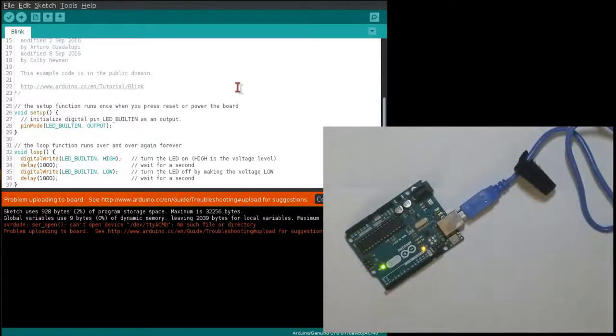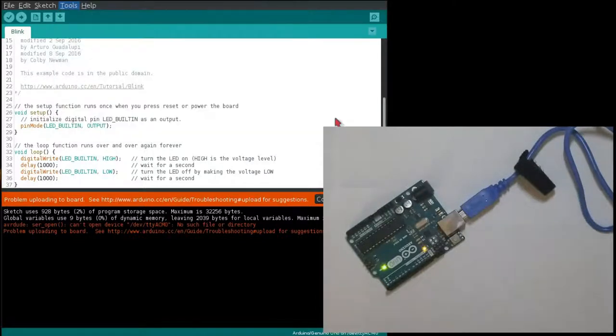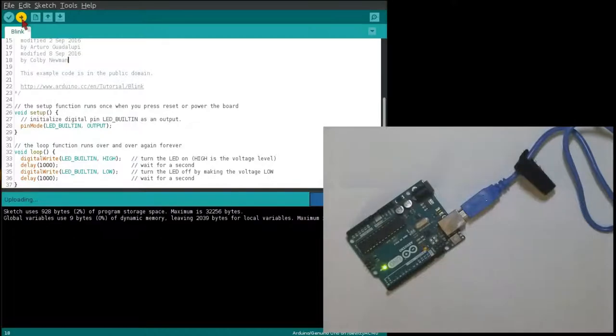As you can see, when I try to click upload, there's nothing that happens because the board isn't seen by my computer. But after I connect it using USB, the board shows up under Tools. Sometimes when you're uploading your program, you might have a couple of issues. Sometimes this is fixed by just waiting a few seconds and clicking upload again. Sometimes it's fixed by clicking Tools and clicking your port again.